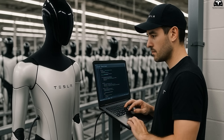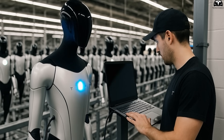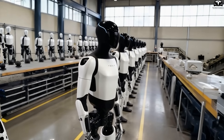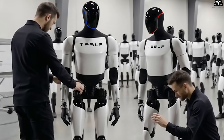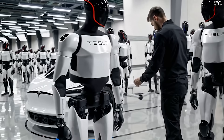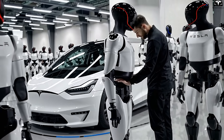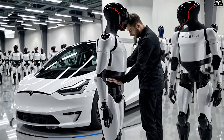With these improvements, Tesla is not only optimizing its production process but also reducing costs and manufacturing time, which is crucial as Tesla aims to produce millions of Optimus robots. Simplifying the process, using lightweight materials, and employing advanced coating technologies helps Tesla minimize manufacturing complexity while ensuring that the robots can operate efficiently and last longer.